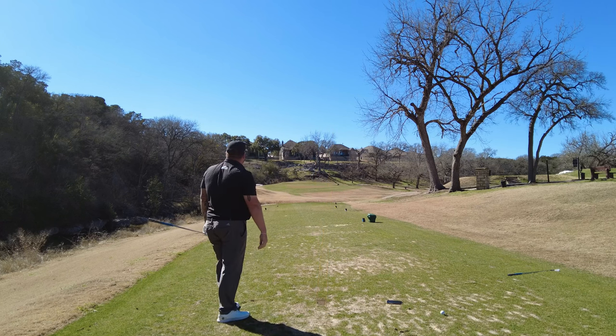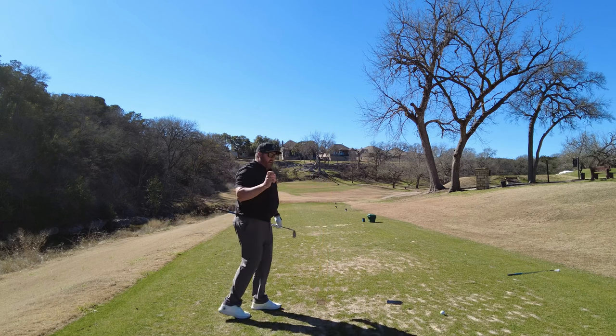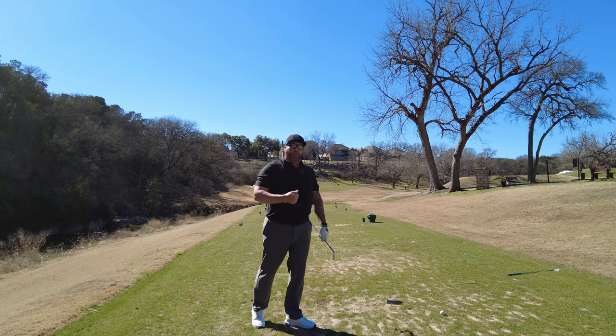Looking good. That was definitely a tiny little draw — started just right of the flag, worked back.